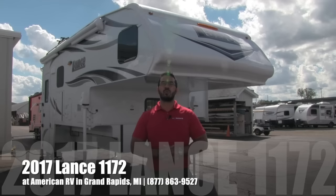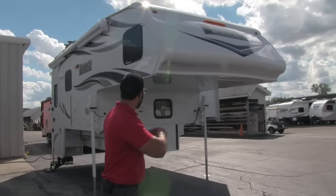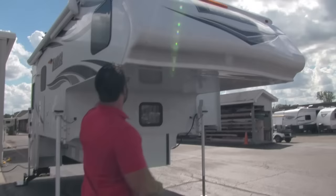Hi folks, I'm Ian Baker, the product specialist here at American RV in gorgeous Grand Rapids, Michigan. Today I'm here to tell you all about the 2017 Lance 1172. This is the flagship of the Lance truck camper line — the big daddy, if you will. It is designed to go on a one-ton dually, so as you can see it is a monster and a beautiful truck camper. Let's go ahead and start on the outside, then we'll make our way inside.